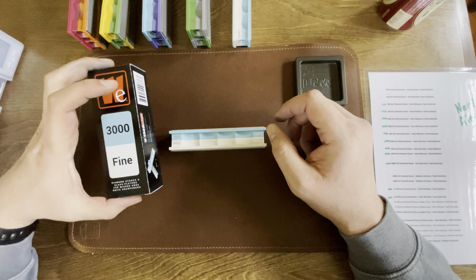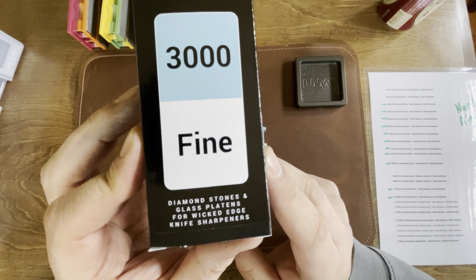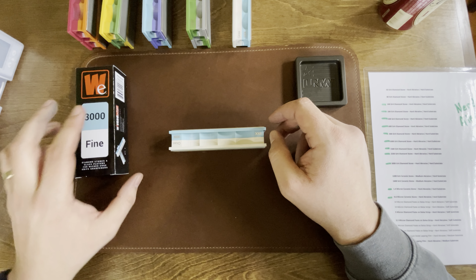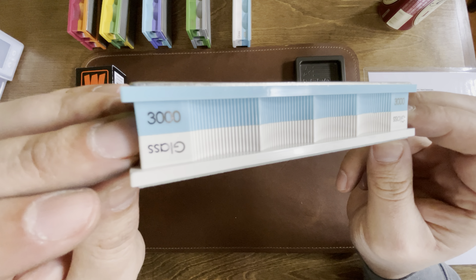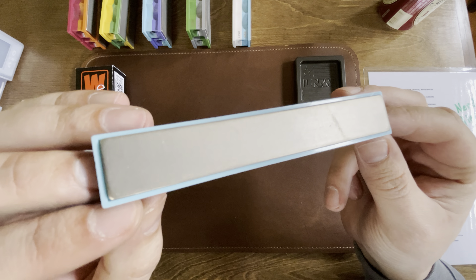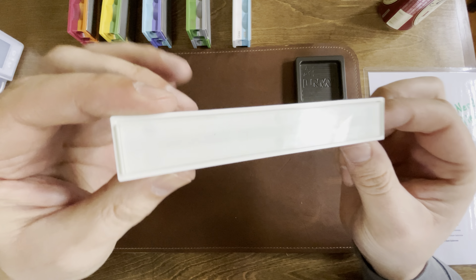Hello and welcome back. Today I got some new stones — diamond stones — to add into my collection of stones and straps for my Wicked Edge. I just bought the 3000 grit diamond stone, which is their finest diamond stone, so I'm pretty excited about that.